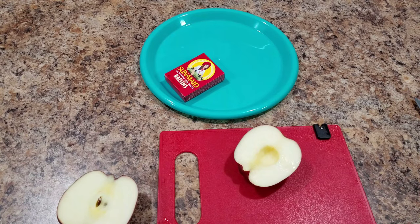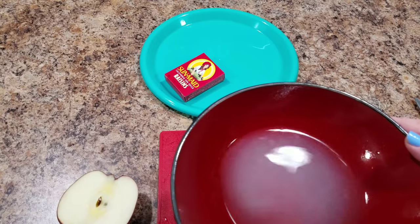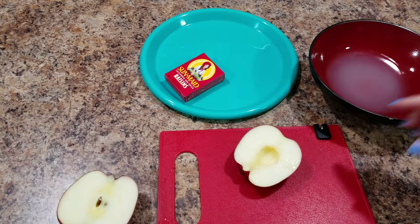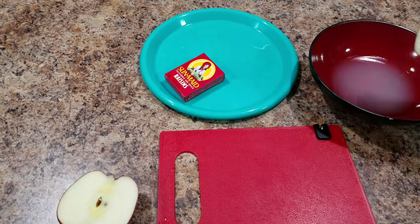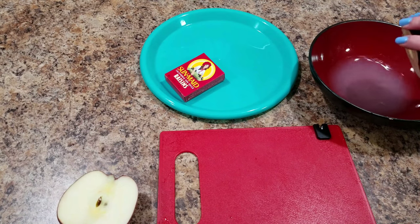As I'm cutting my apples, I don't want them to go brown. So I took a little bit of lemon juice and a little bit of water and put it into a bowl, and I'm just going to put all my cut apples right into the lemon juice water mixture to keep them looking fresh.